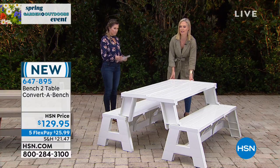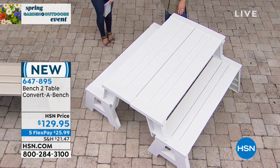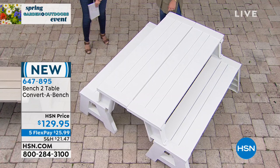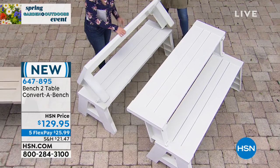You're not worrying about having to repaint or restain this year after year. And the five-year warranty — I mean, what other outdoor furniture company offers five-year warranties? None. This is so great because it just meets so many different needs.